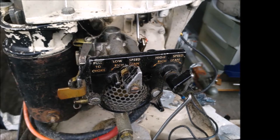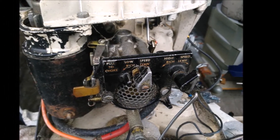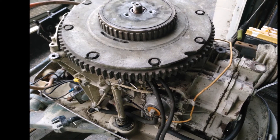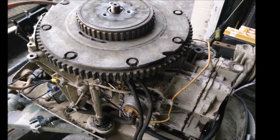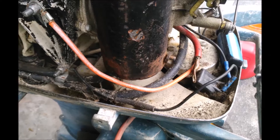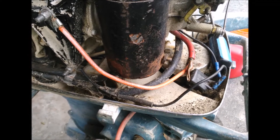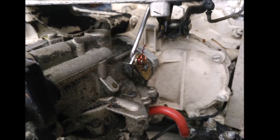I picked this little puppy up for 60 bucks and I can't wait to get her up and running. Did I say little puppy? This thing is a beast. The compression was right around 100 on both cylinders, but I think I can get it up to 120.